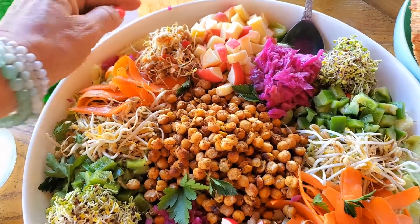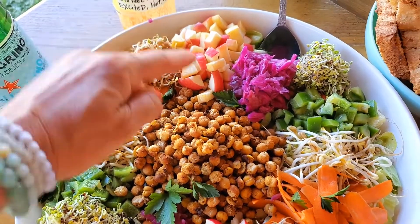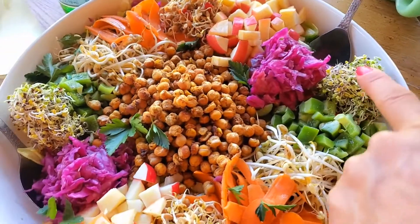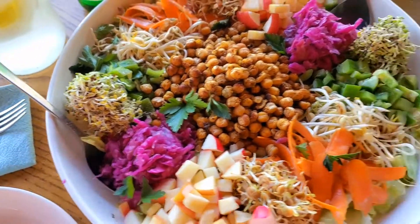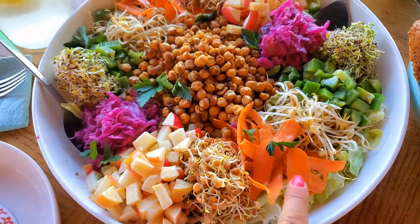These are lentil sprouts, diced apple, ruby raw kraut. Those are broccoli sprouts, those are radish sprouts, and then the same thing over here again — I just repeat each side.